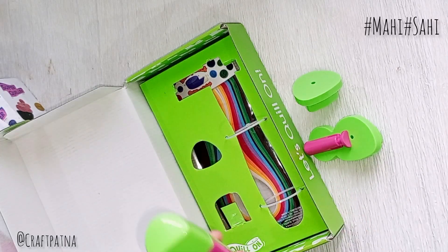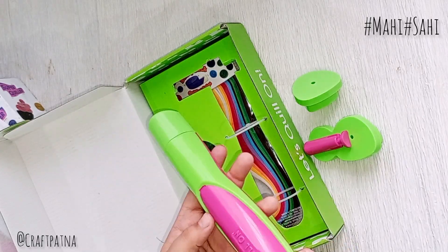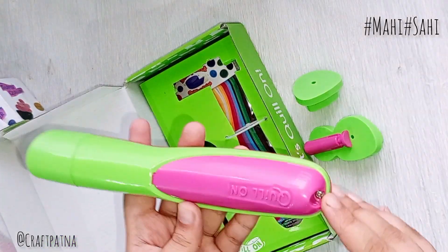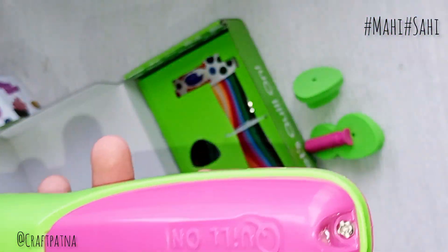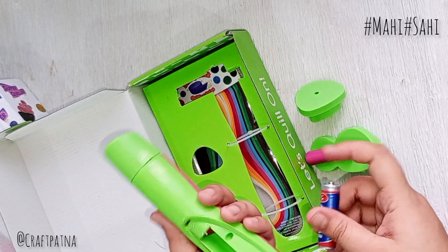With this automatic quilling tool, you can create a lot of tight coils quickly. You just need a little practice. After that, you can create a lot of things.